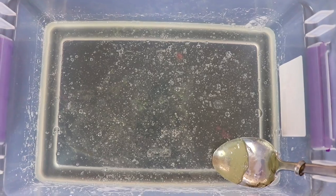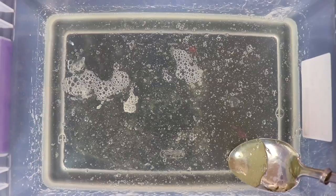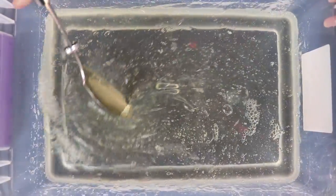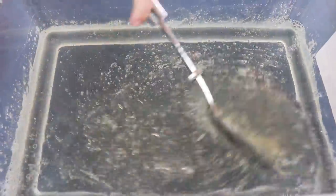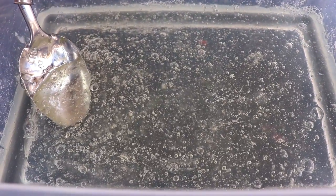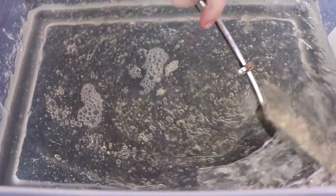Now I'm going to mix the activator up. We definitely need to add more activator. That should be good. Now I'm going to mix it all up. Now it's really forming. Getting very thick. We need to put the water activator in.